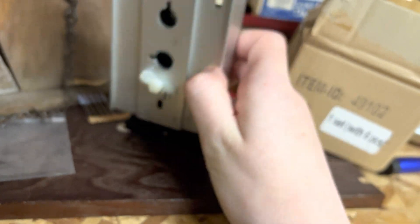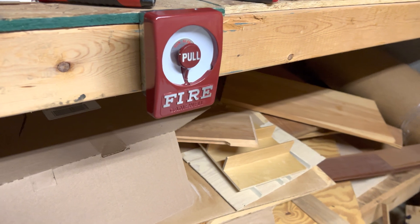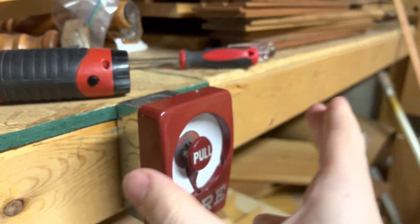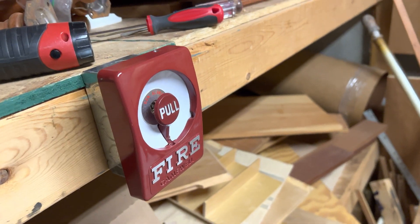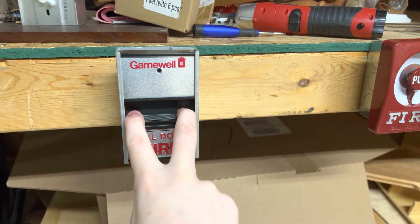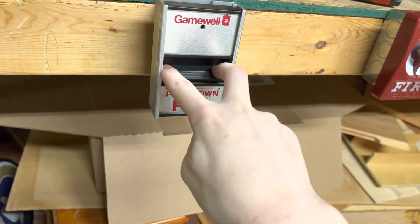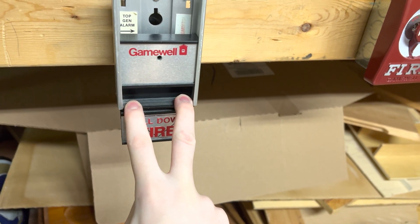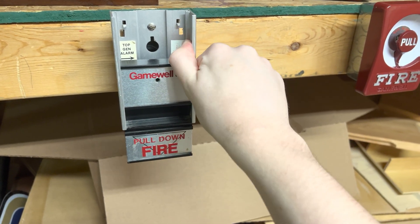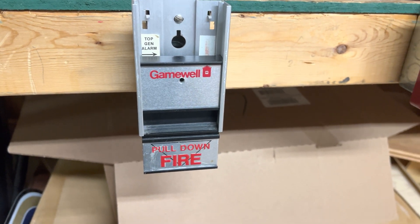It would go onto here as opposed to the plate that you would actually mount this on to lift up. To activate this, what you would do is you would lift the cover and pull. It takes a bit of force to pull, but at the time period they wanted it to be hard to pull to prevent false alarms.